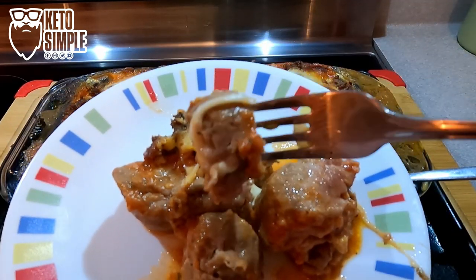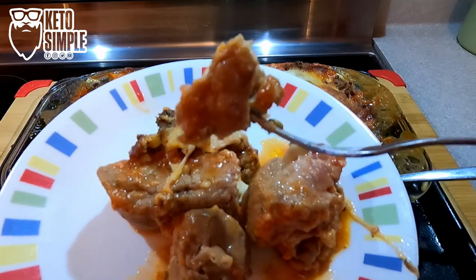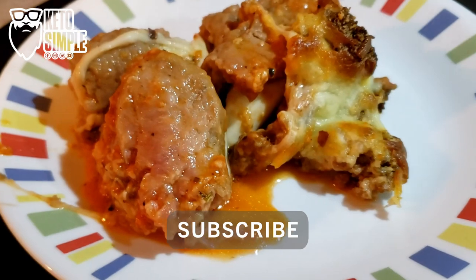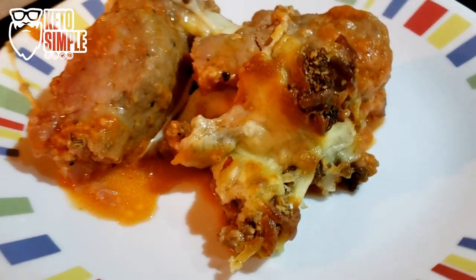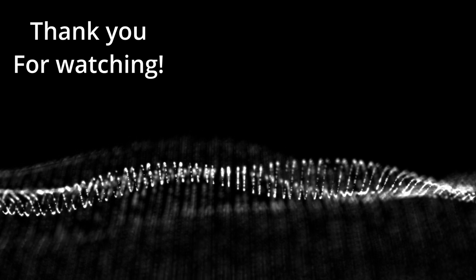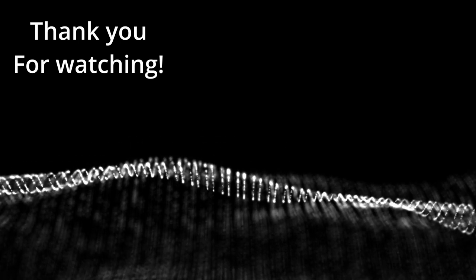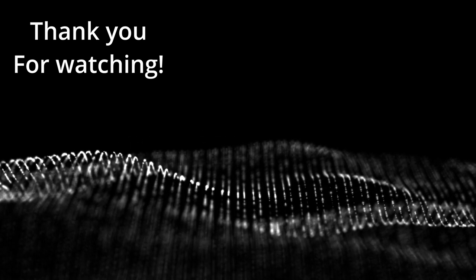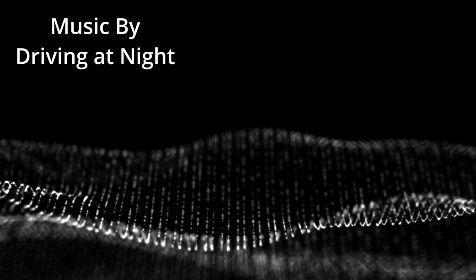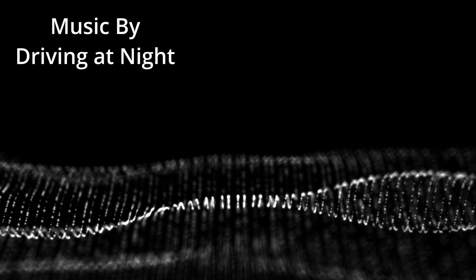And again, thanks so much for all your support. Don't forget to like, share, and subscribe, and we will see you next time.